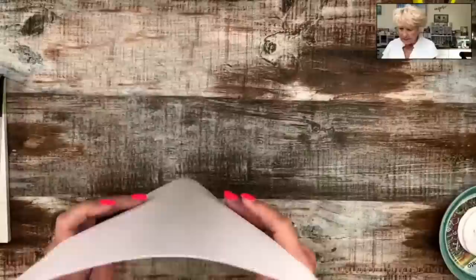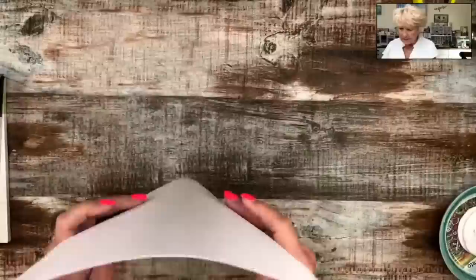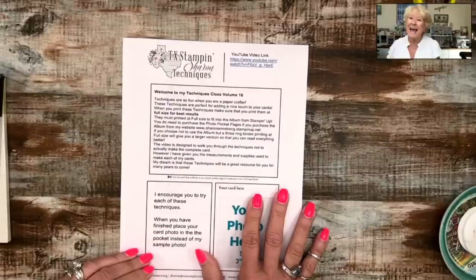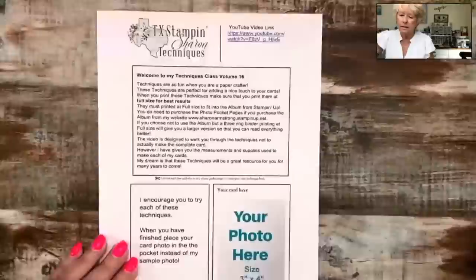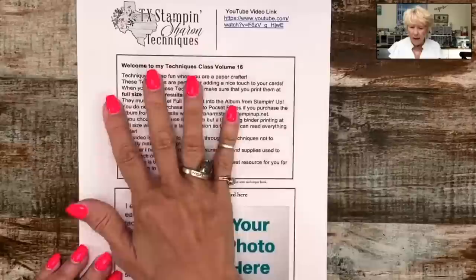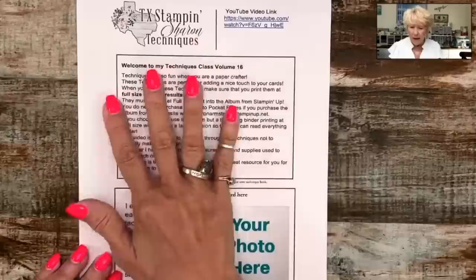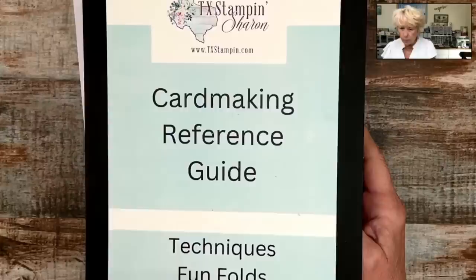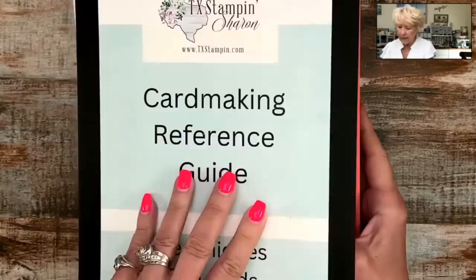This is my monthly technique class, volume number 16. I've been doing this for almost two years now in October. I've designed it so you can cut it apart and put it in the album that Stampin' Up sells — this is actually the Memories and More album. We've been using it for almost two years for our techniques and fun folds. The Photo Protector Pockets are sold separately.